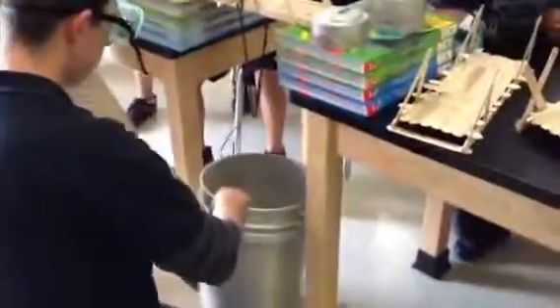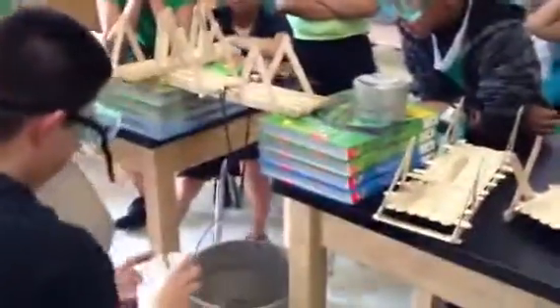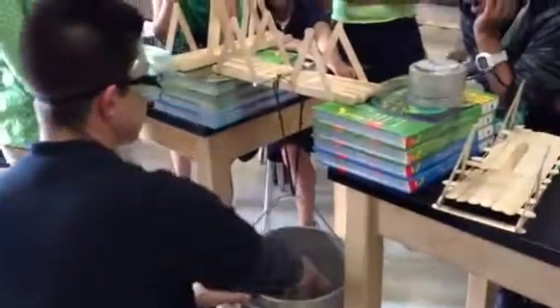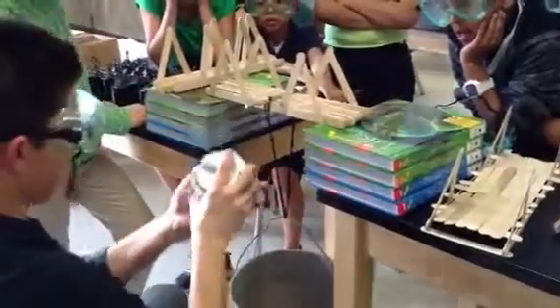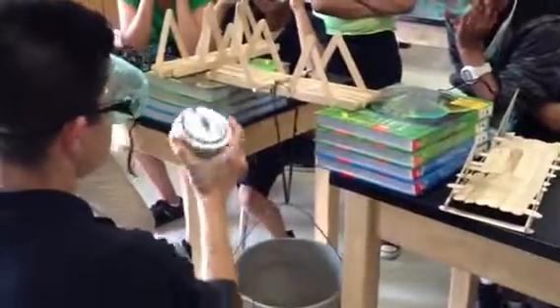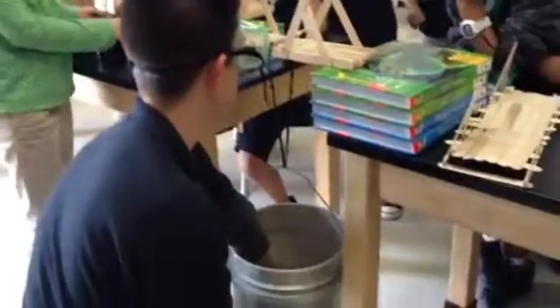So we're going to start off by adding the 13 pounds, just to start off. So here's five. So nice. Ten. There's 13. There's one. There's 15. Plus five? 20. So far we have 20 pounds on the bridge.